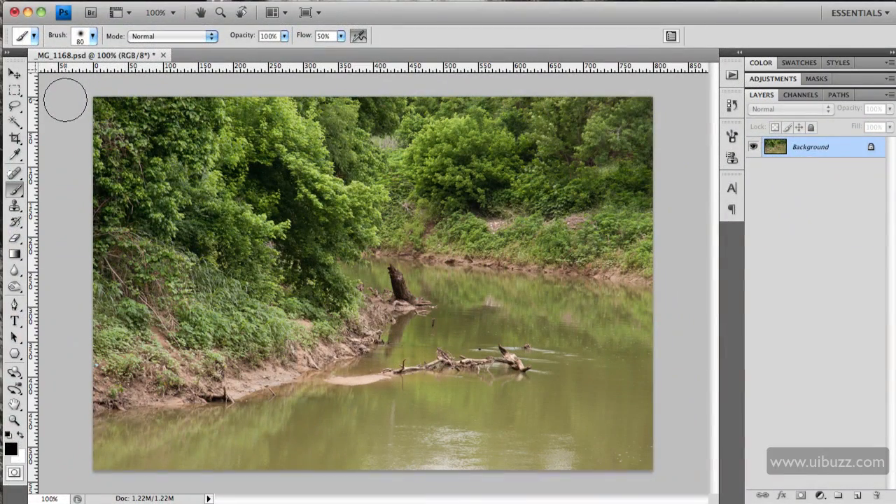I have a kind of dull and uninteresting photograph here, and before I throw it to the trash can and do away with it, I thought let's see if we couldn't do something with it and make it a little more interesting and maybe usable for something.